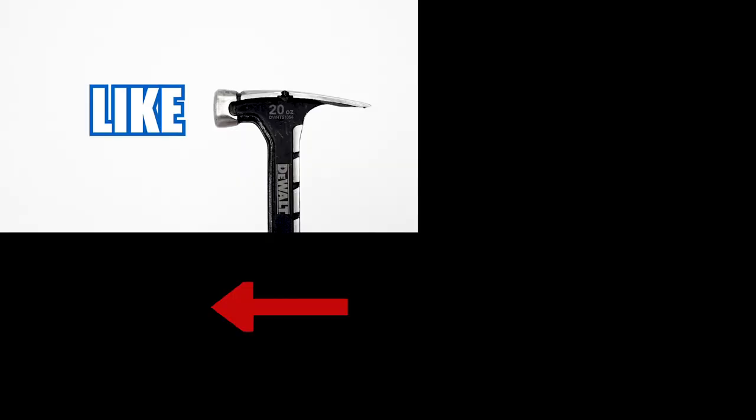Smash that like button if you enjoyed the video, and hit that subscribe button if you want to see more furniture review videos.